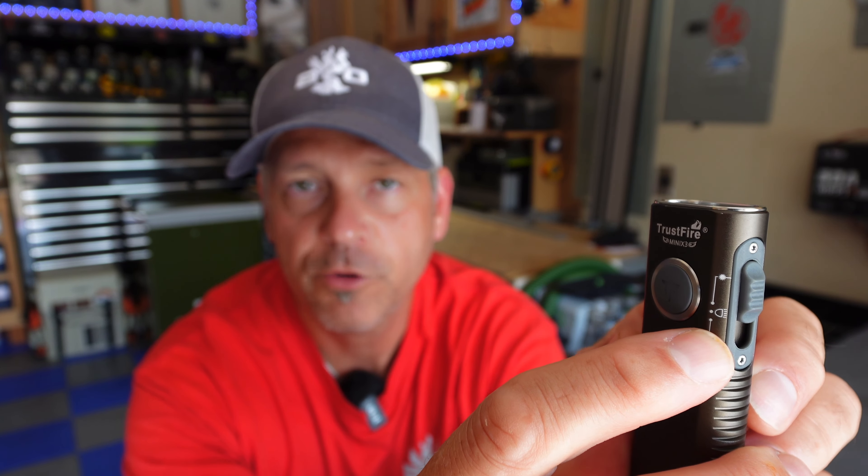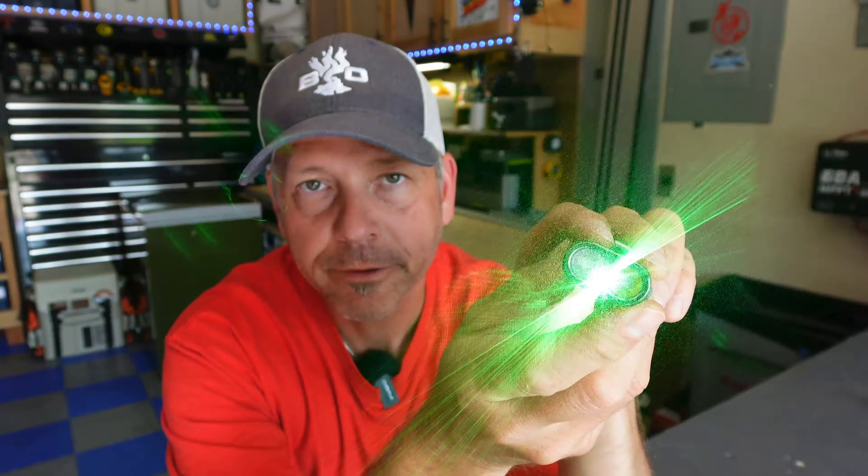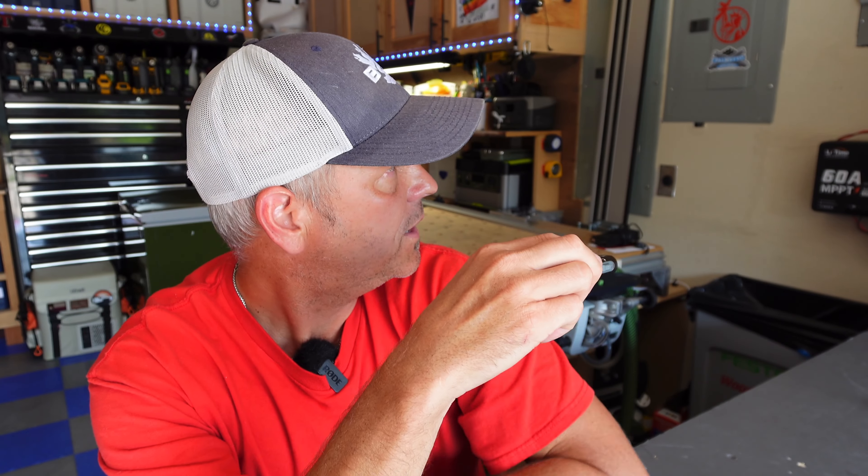With the side switch pushed all the way up, that's green laser mode. To activate the green laser, press and hold the main button and you've got the green laser — it's really hard to show on camera but it is pretty bright. It will reach down the street at night very easily. To turn it off, just press and hold again and the green laser is off.